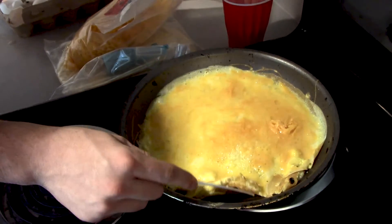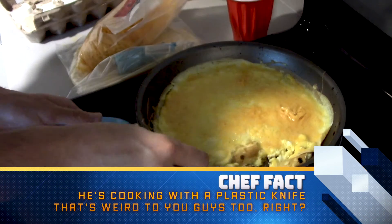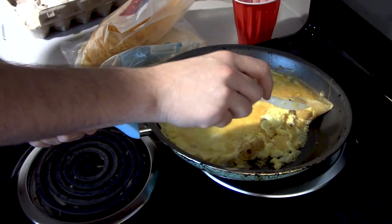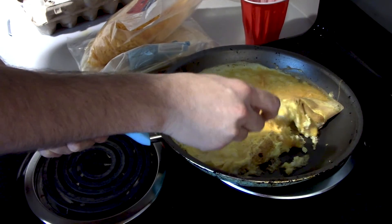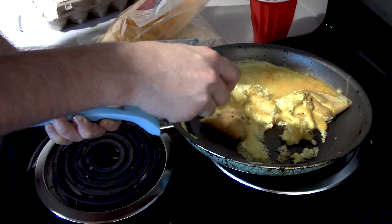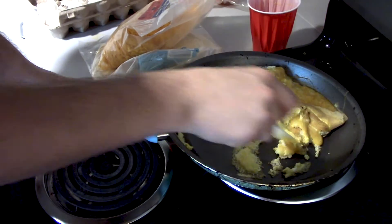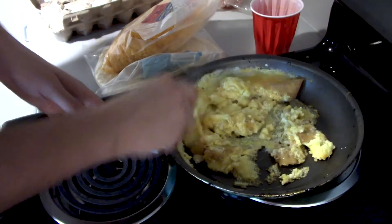You see this edge kind of forming — that means soon enough I'm going to be able to flip this side over the other side. You see that? That's what we're looking for, that kind of piece right there. Then you're going to continue just keeping the fold. Mine's messing up a little, but no problem — you just turn that into cheesy scrambled eggs. It works just as fine for the recipe.